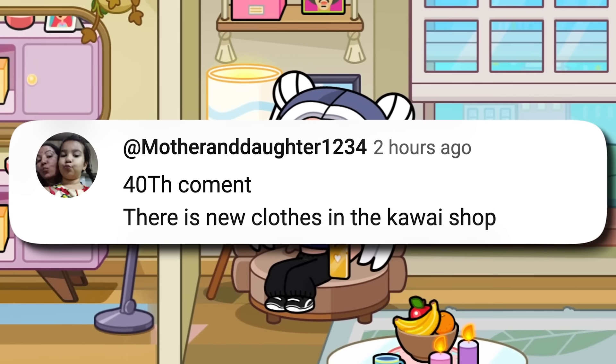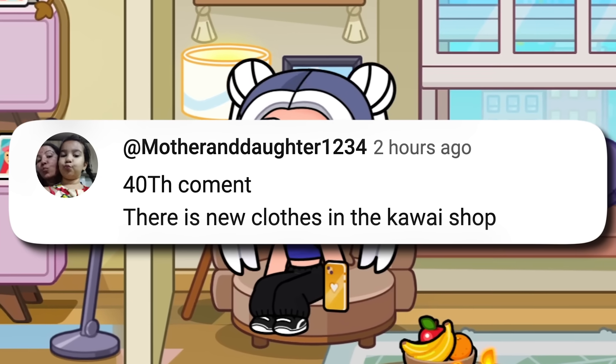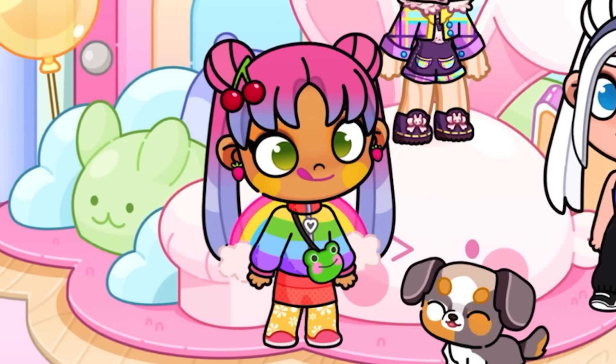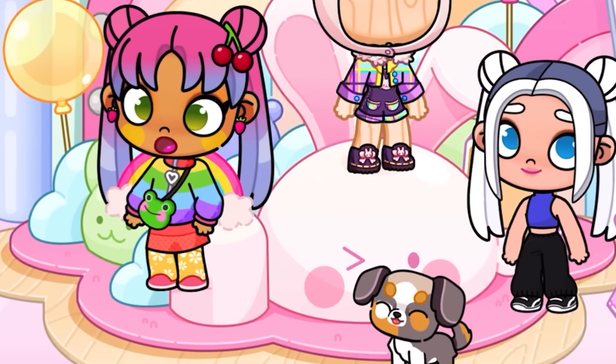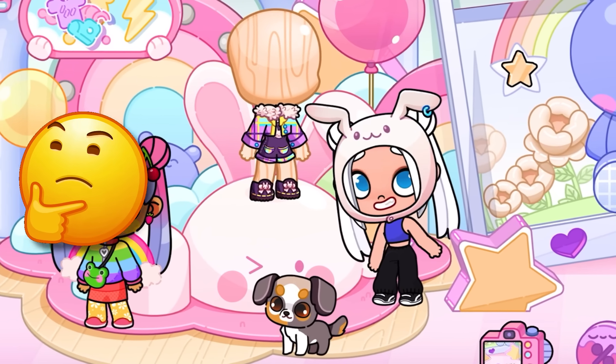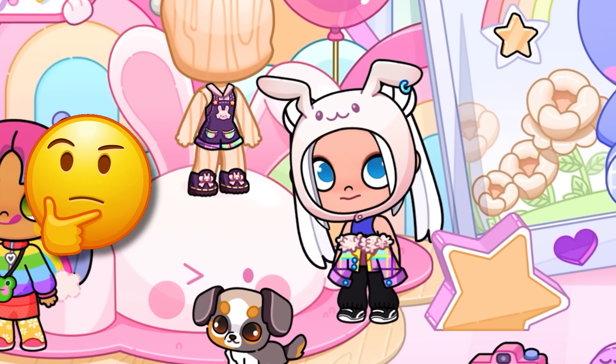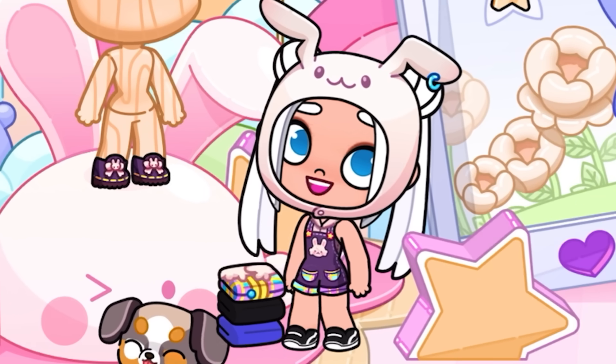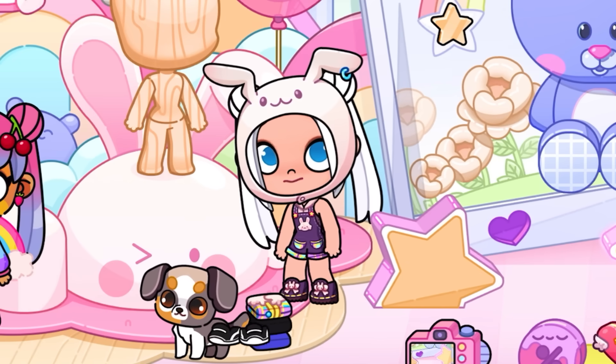40th comment: there is new clothes in the kawai shop. You are very persistent. Girl, what are you staring at that cool suit for? Move away — it's meant for me. For the first time in a long time, we are given a funny costume, and not just a beautiful one. I look like Pikachu in it, or like a hare with broken ears. Which comparison do you like better?